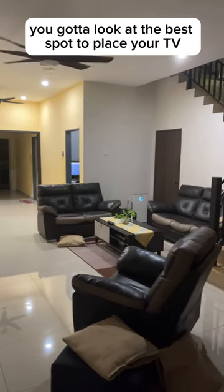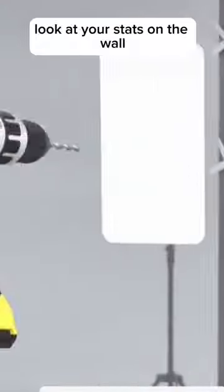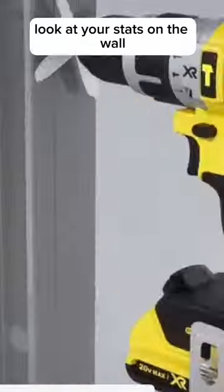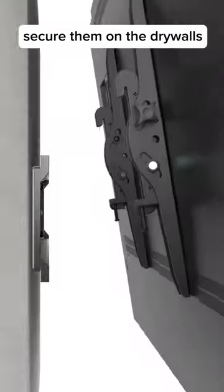Next, you gotta locate the best spot to place your TV. Make sure the height is nice. Locate your studs on the wall on drywalls, then place the mount and secure it on the drywall.